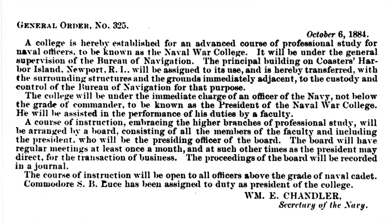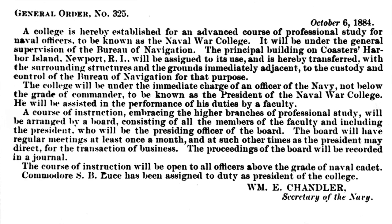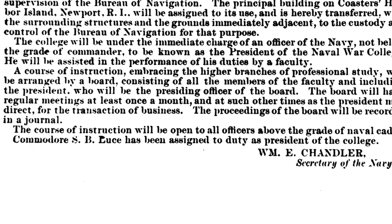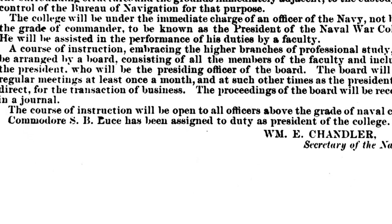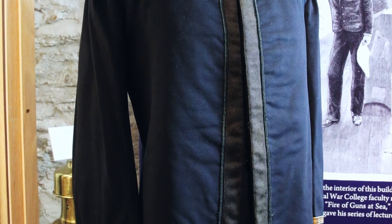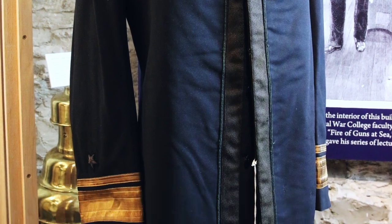Stephen B. Luce was 57 years old when he became the first president of the Naval War College on October 6, 1884. Luce was promoted to Rear Admiral in 1885. He was president of the Naval War College between 1884 and 1886, at which time he would have been wearing this uniform.